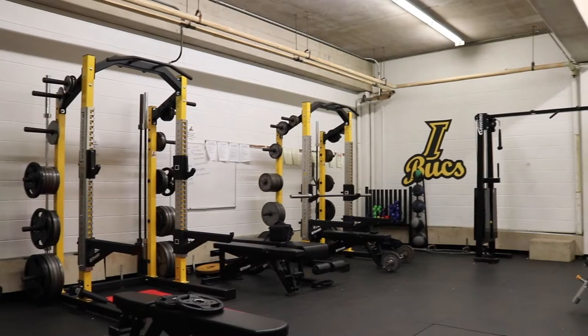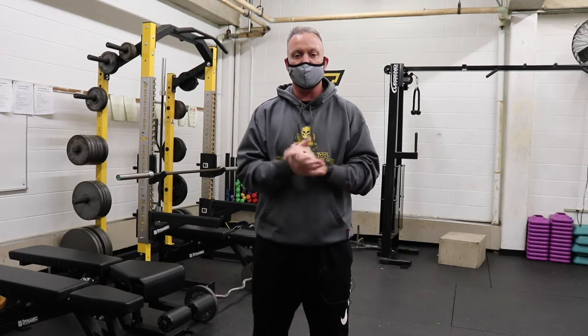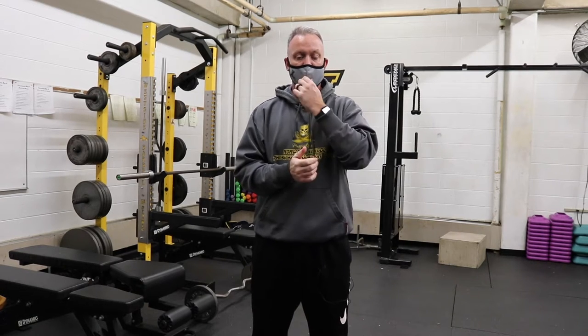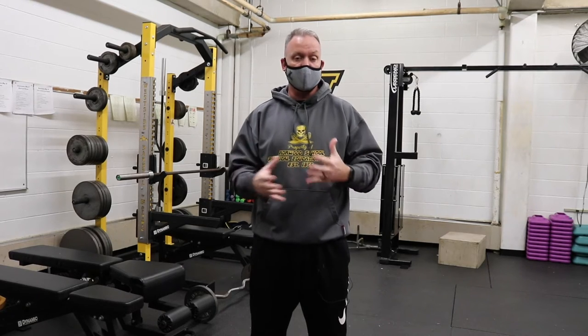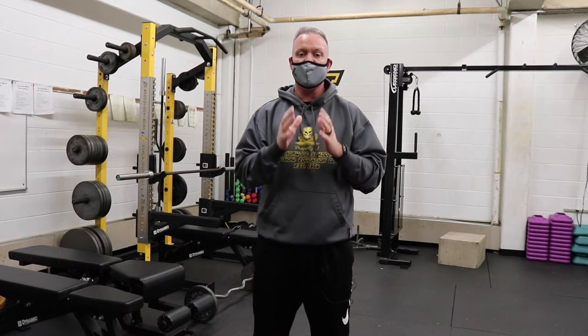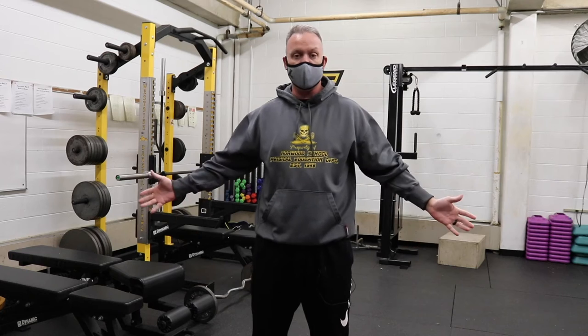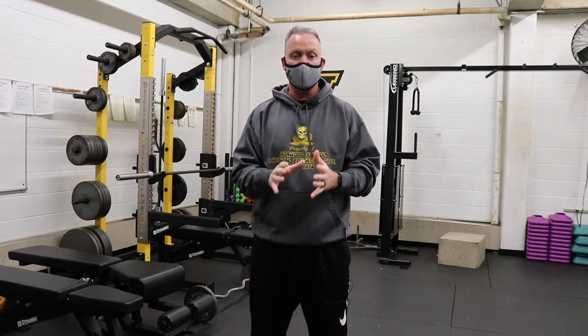Throughout the entire pandemic, our overall mental health and physical health has been something that is always on the forefront, and it's something we should always focus on. Because of the pandemic, there are places that are closed and sometimes exercise is difficult, but there are always ways to get your workouts in, even at home, with absolutely no equipment. You don't need a lot of space, and you can knock them all out in just under 20 minutes or so.